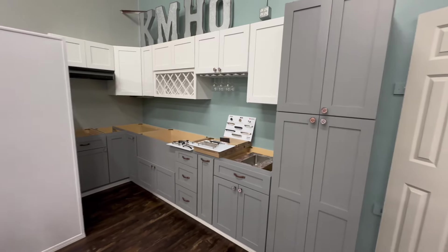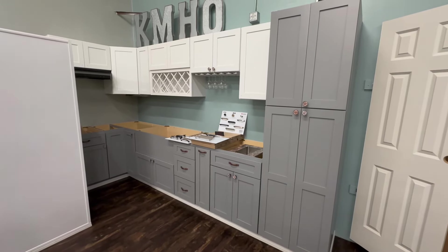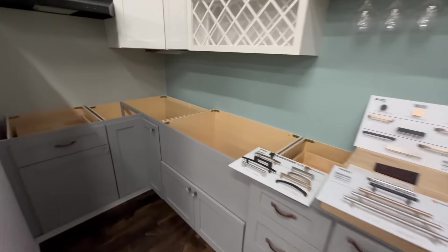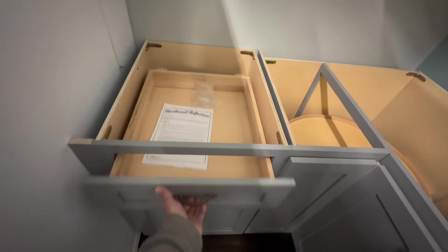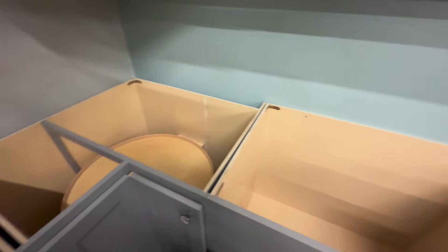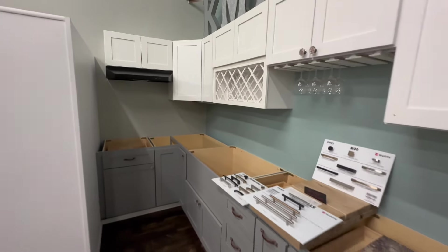These are RTA — ready to assemble — kitchen cabinets. As you can see in our display, you can look at the box construction of all these cabinets. They're soft close, dovetail construction, made out of plywood boxes, available in white or gray shaker.